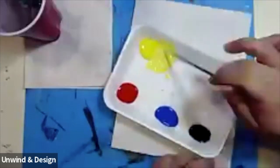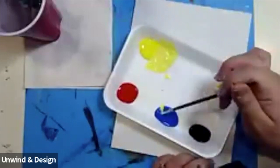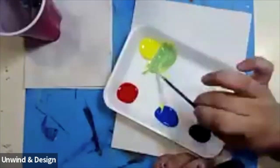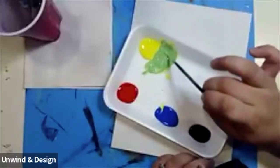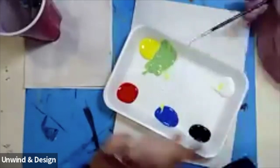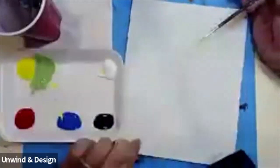Next, to this yellow that we're making on this corner, I'm going to get a scoop of blue, and it's going to turn into a light green. Because we added the white, our yellow got really light, and then when we added the blue, it turned into green — but it's a very light green.